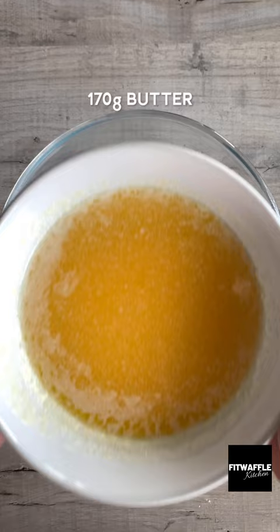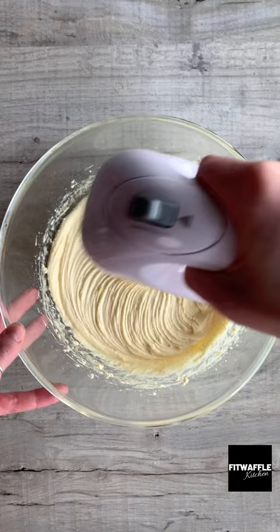For the brownie, add melted butter and caster sugar to a bowl and whisk these together. Then add two eggs and whisk to form stiff peaks. Add milk or dark chocolate and whisk this in.